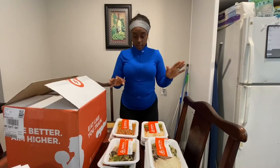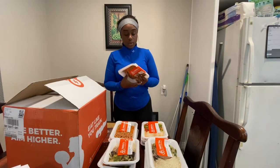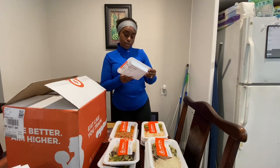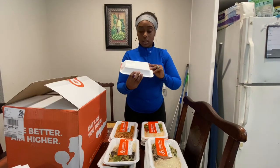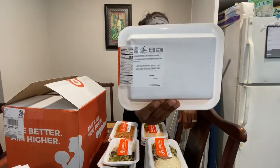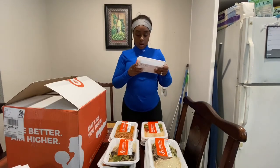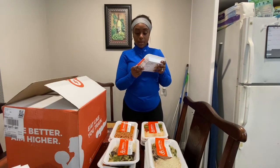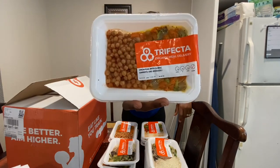So I laid out all of my Trifecta meal plans, and I wanted to go over the calorie intake for you guys. For this one here, for example — this is a chickpea with sumac, carrots, and broccoli. It's only 400 calories, and it shows you the nutritional facts: how much protein, how much fat, how many carbs, and what kind of meal plan it is. As you can see, it is vegan.